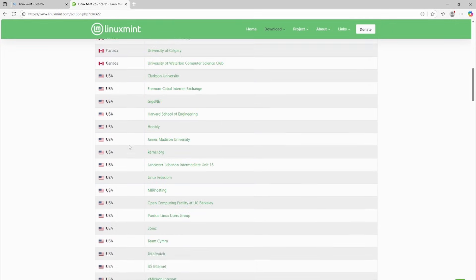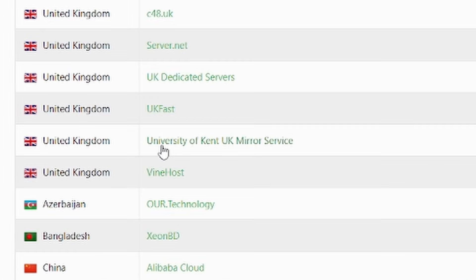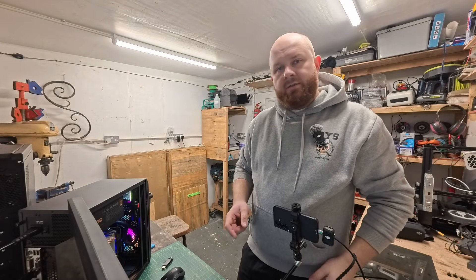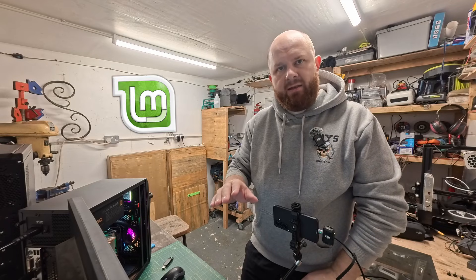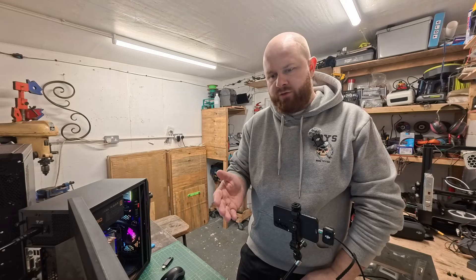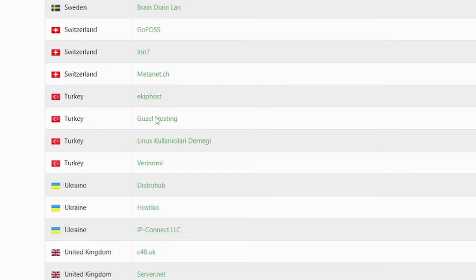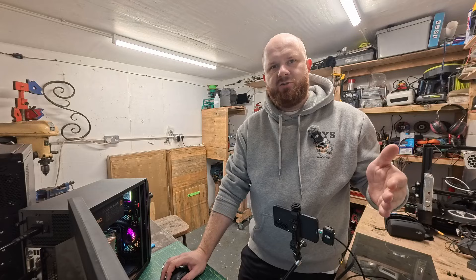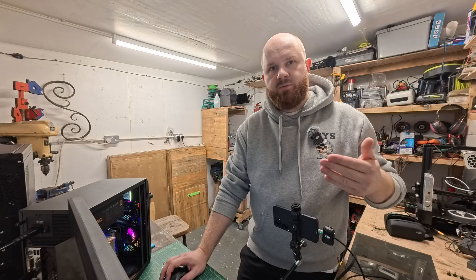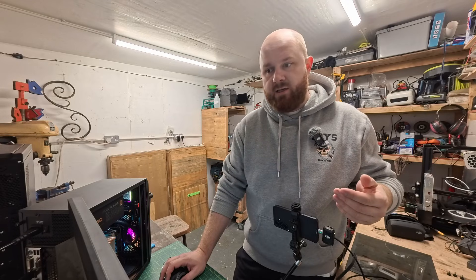You're going to download it from a mirror close to you — I'm in the United Kingdom, so I'm using the University of Kent Mirror Service. A mirror means you're downloading from their server, so choosing one nearby means it'll be quicker. You want to find the country closest to you and make sure it's a reliable source. All the ones listed on Linux Mint's site you can trust. I've used the University of Kent because I know it's not going to infect my PC with malware.